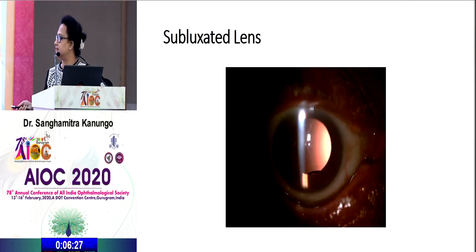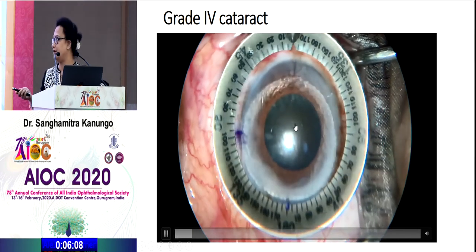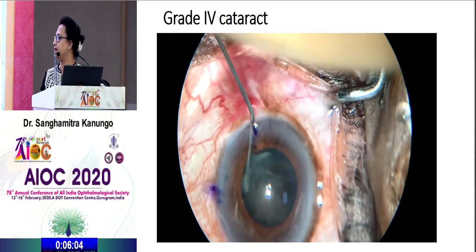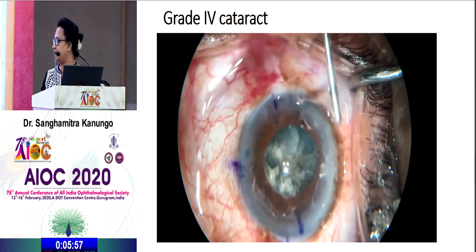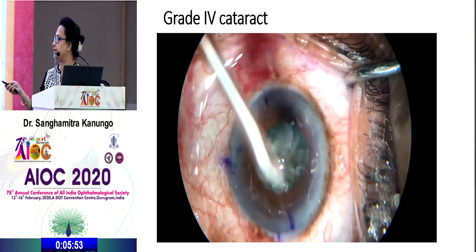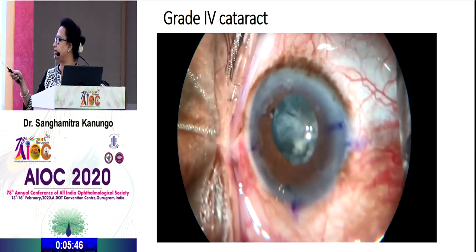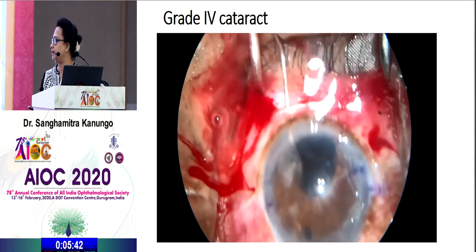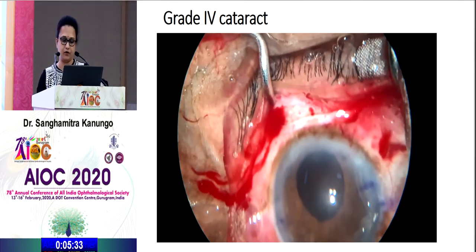The next is a subluxated lens where the haptic is visible — such cases require SFIOL. Another case is a grade four cataract in an 86-year-old male with pseudoexfoliation, which causes weak zonules. The surgeon needed to put a toric lens, placed toric markers, did a good rhexis, and tried FACO. It was a very hard nucleus with an already existing zonular dialysis. Unable to proceed, the surgeon did an extension, performed SICS, the whole nucleus came out with the bag, and the patient was referred for SFIOL.